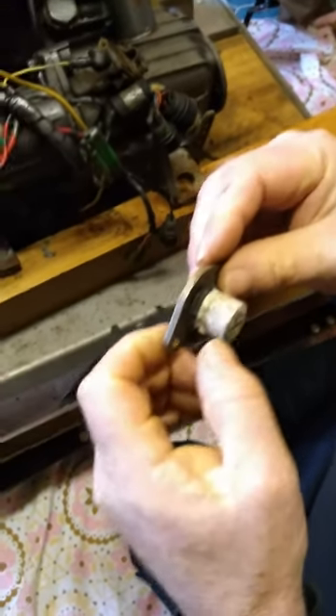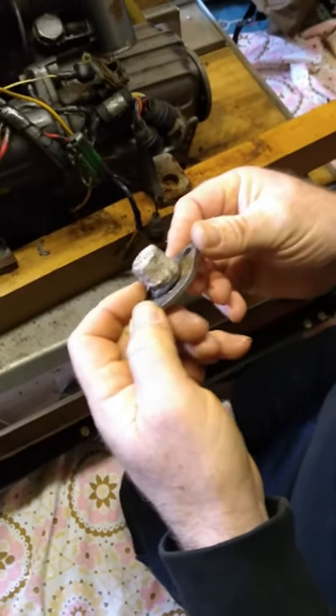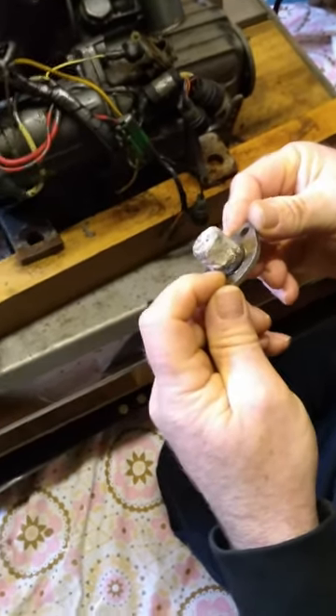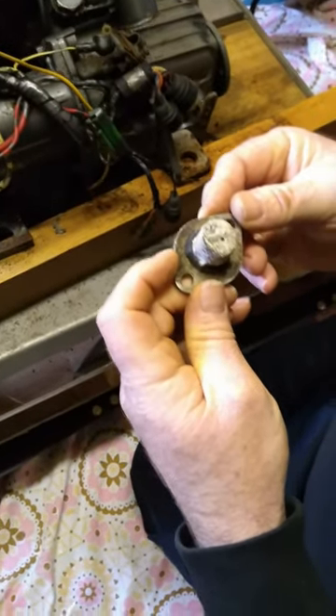That anode just needs a wee bit of a clean up. Don't forget, if you take the anode off you need to have the replacement gasket before you do it, otherwise you might rip the gasket putting it back.